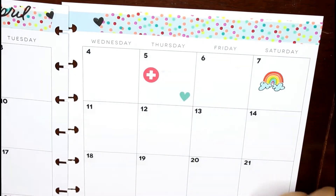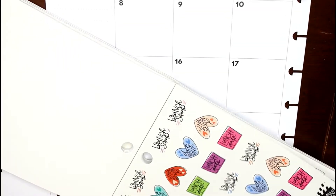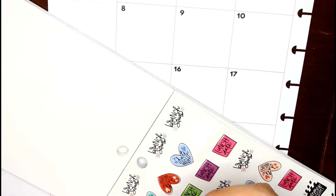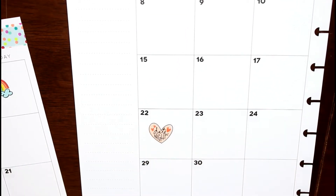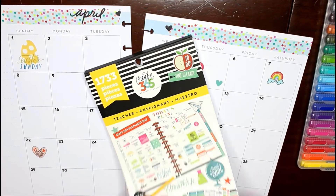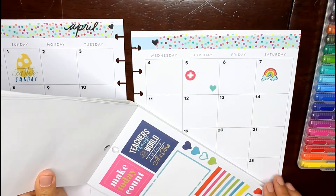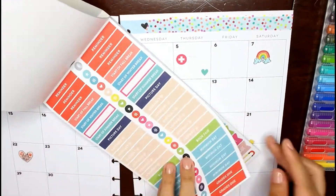The one event I'm really looking forward to that I've never gone to is the Phoenix Night Market in downtown. I know there was one last year, so when I saw that tickets were on sale I immediately purchased mine and told my partner, 'We are going!'